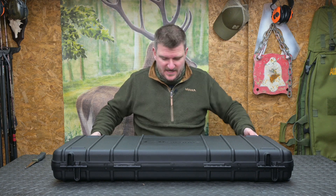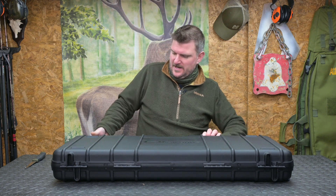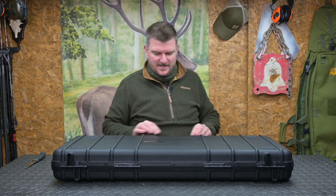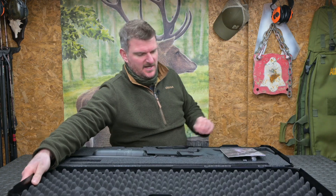Welcome to Chris Park and Shooting Sports. I have received from the Sportsman Gun Centre another box. This one is another FX air rifle — it's not the King, the King is on the way — but this is a Continuum Crown.